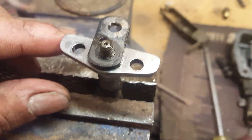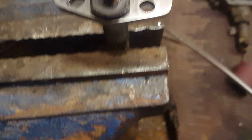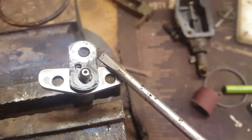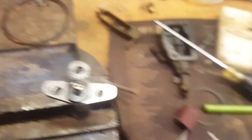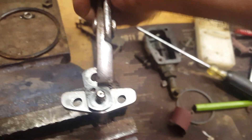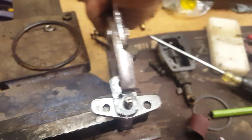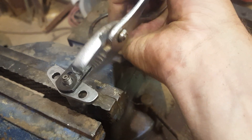If you look real close you can see that it's splined, so that's why I said if you're not careful you can get it off a tooth or two. You see how I've got it where it's just moving a little bit and it is coming off — you've got to be careful not to bend this arm; if you bend it you'll never get the governor rod back in it.